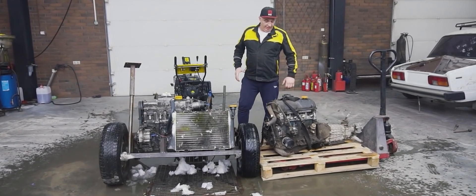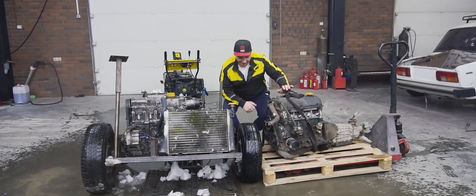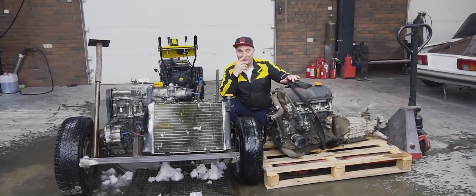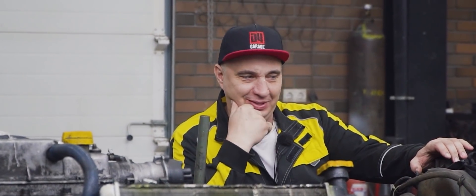Hey there, fellas. Now, I can't say that this is interesting and good news necessarily, but today we'll have to say goodbye to one of these engines.